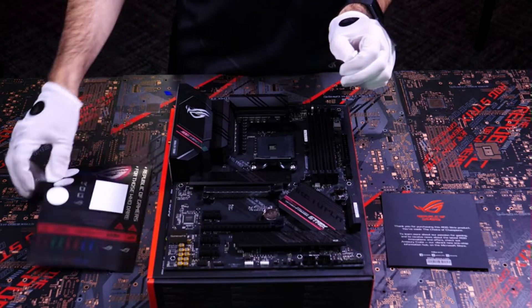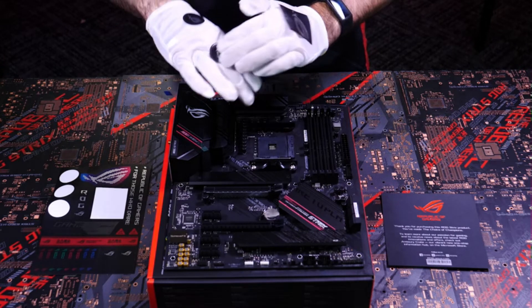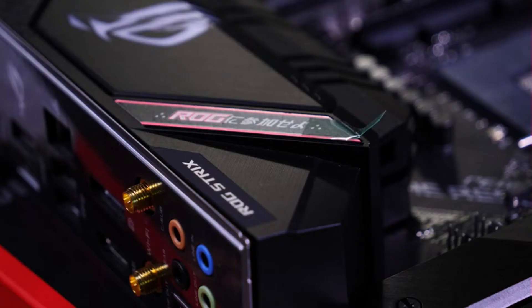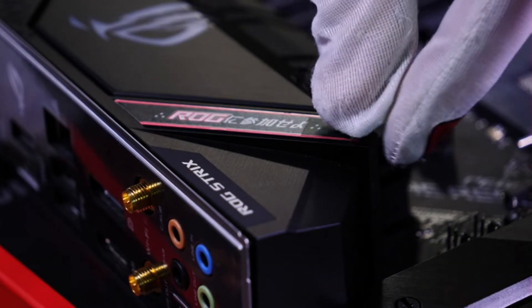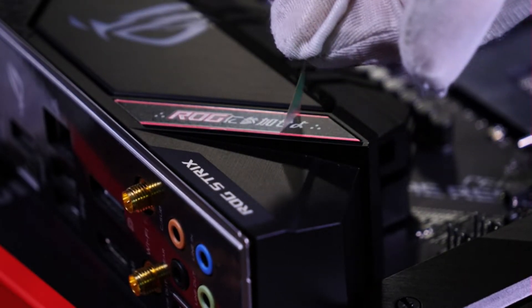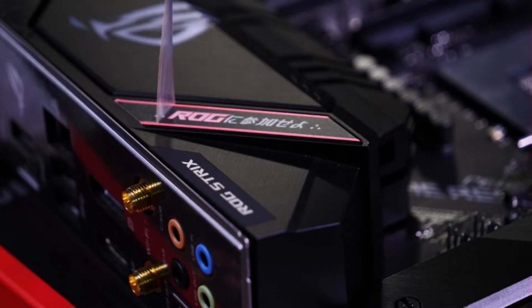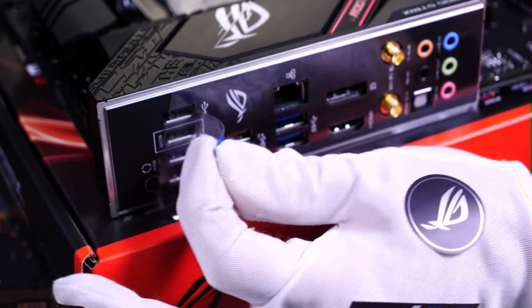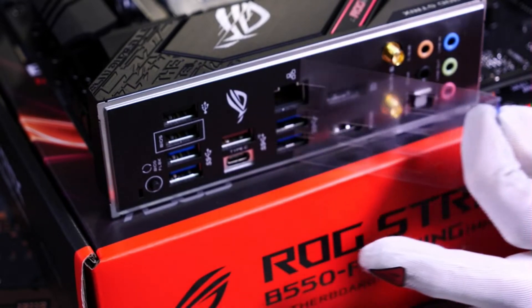Besides applying more stickers to my gloves, the only thing left to do is to remove the plastic film from our motherboard. Like and subscribe for more ROG content, and let us know in the comments what kind of PC you're going to build with your ROG Strix B550F gaming motherboard.